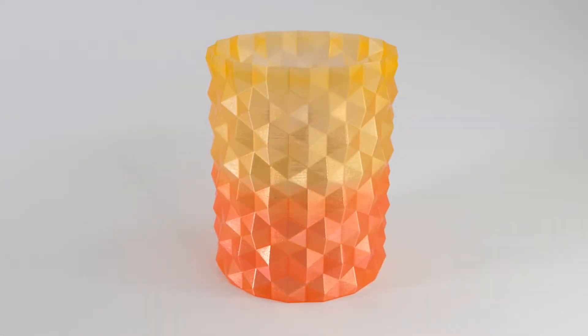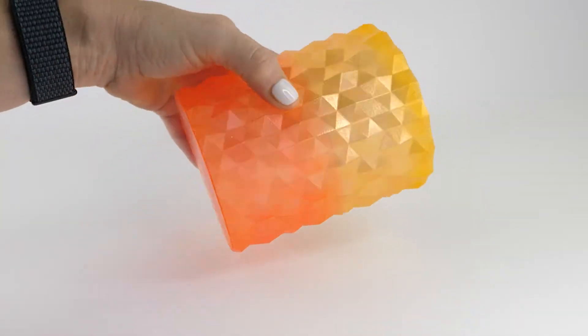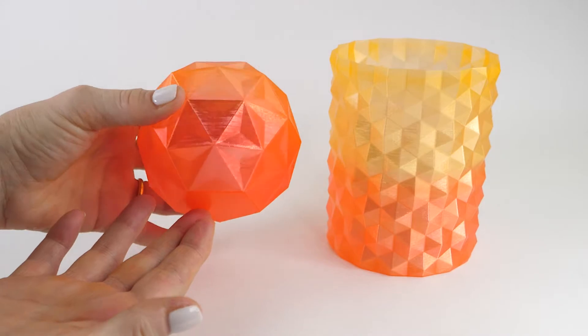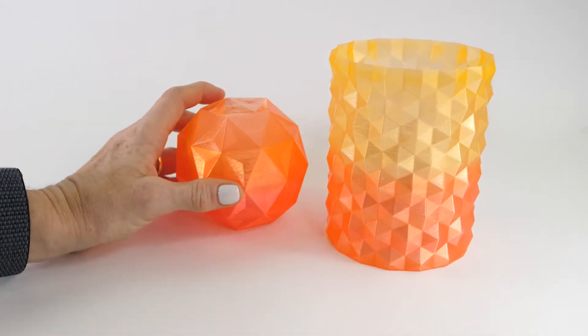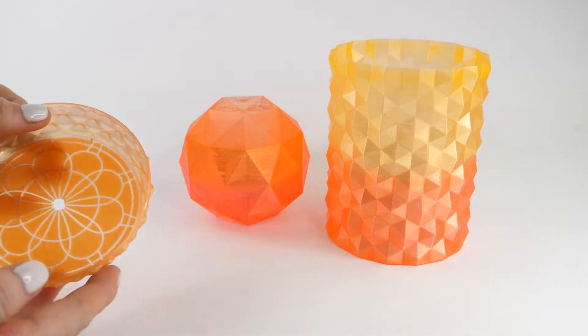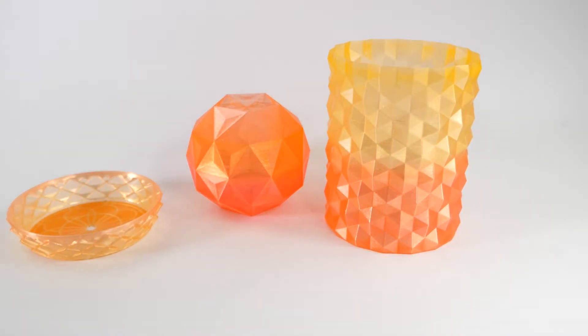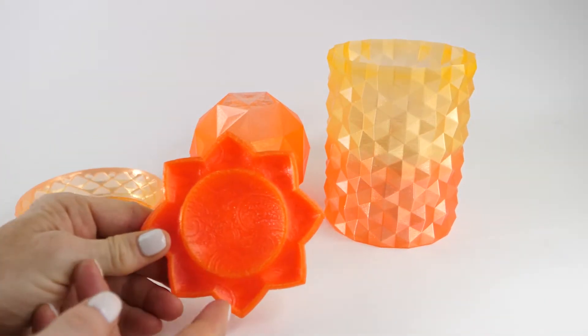A lot of transition filaments have many meters before you get from one color to the next. This is fast mode — this is not that much filament. It moves very quickly between colors. I don't know how Protopasta makes this filament — maybe someone's dashing in some pigment — but whatever they're doing, it works.